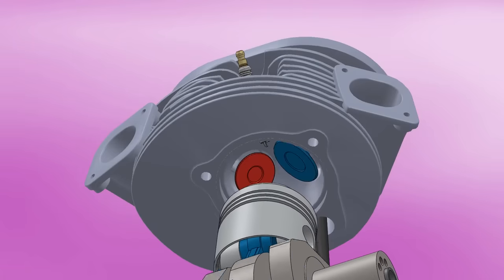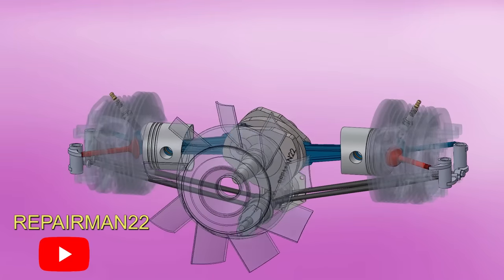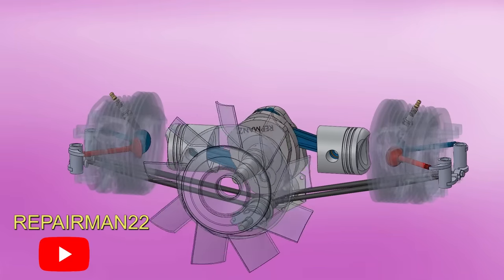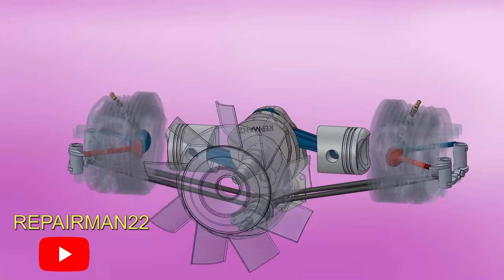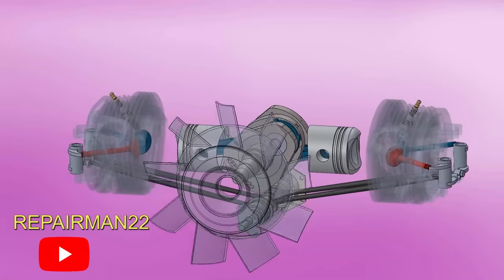The exhaust valve is intentionally positioned at the front so that the air from the fan concentrates all its power on the hottest part. The warm air then goes towards the rear, heating the intake and maintaining an even temperature throughout the engine. The hot intake ports prevent fuel drops from sticking to the walls, evaporating the fuel so it reaches the cylinder in gaseous form, mixing better with air and obtaining superior combustion.